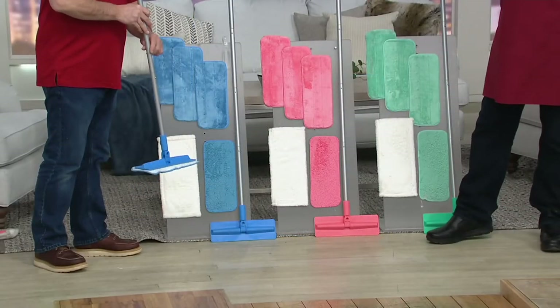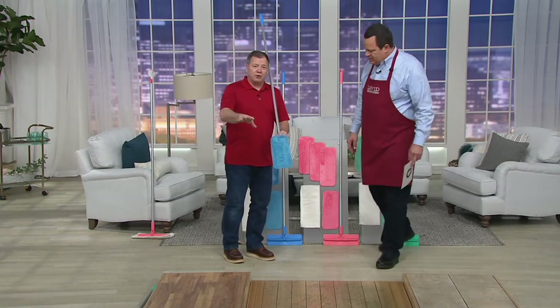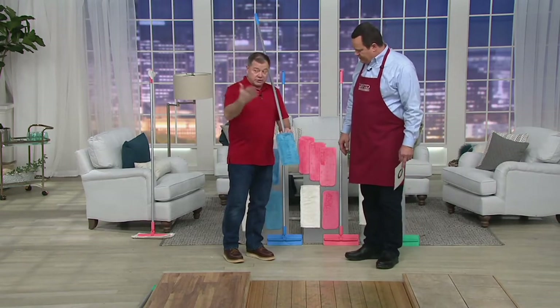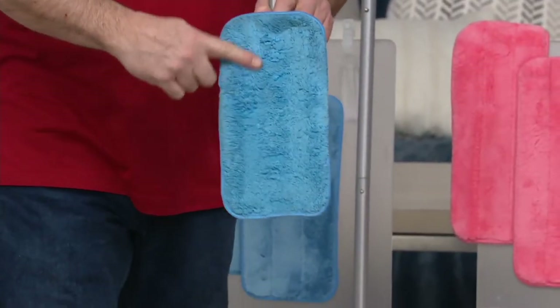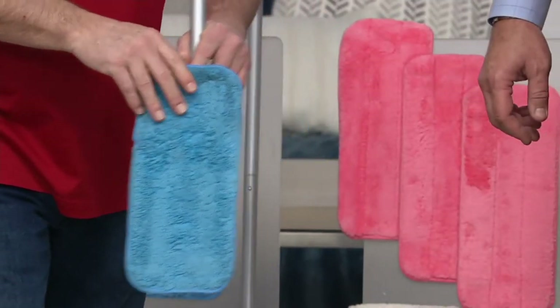You're going to begin with one of the microfiber mop heads — the multi-purpose pad. I got these wet before you came to me, in your sink over there. I wrung it out really well. Feel that — it's only damp. That's how you mop a hardwood floor, and that's what I want to start on.